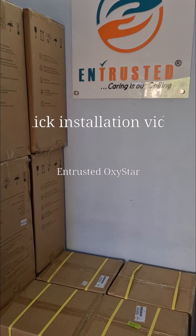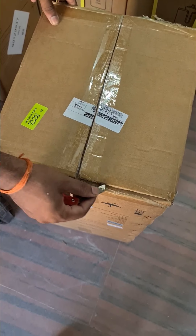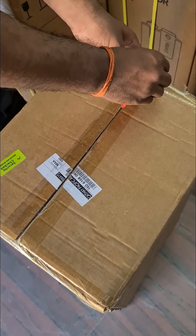A short installation video for all the OxyStar customers. Once you receive the package, open it carefully.